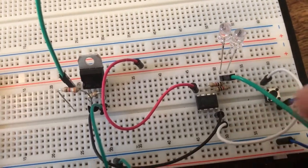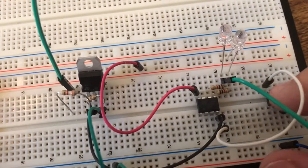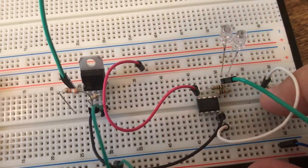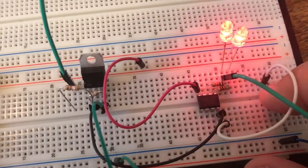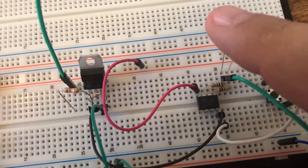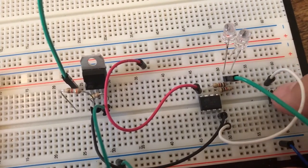One of the ways you can power this is through this white wire, which goes to this pin. So when you push this, it will start blinking SOS with the LED. And that will continue on.